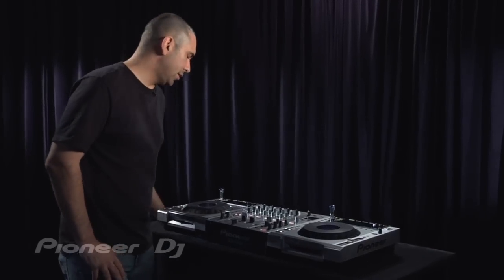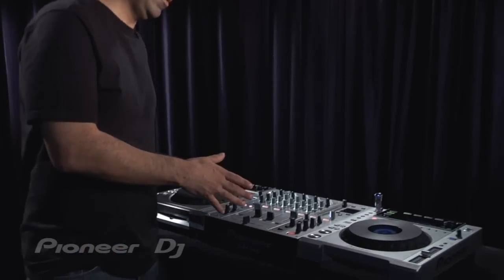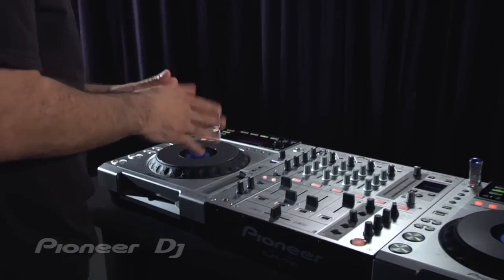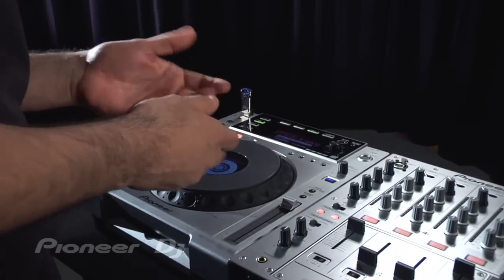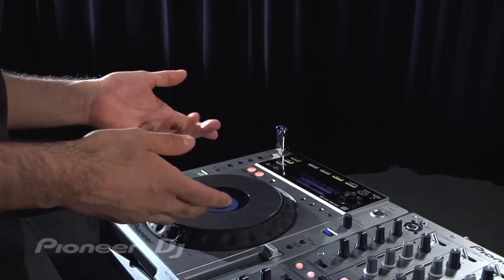I'm going to show you a really cool effect to use on the CDJ850 and the DJM700. Now you don't necessarily need the 850 to do this trick — you can use the CDJ2000, CDJ900, etc. But I'm going to show you on the 850. It's a really cool trick.